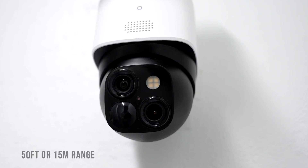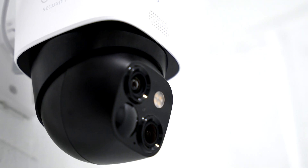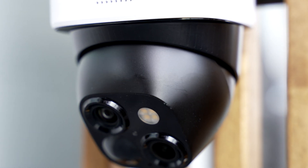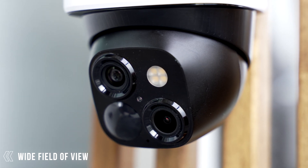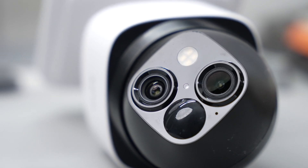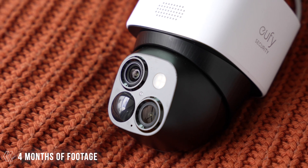The camera quality is really good. It can capture up to 50 feet or around 15 meters. What's really cool is the 8x optical and digital zoom — I can clearly see license plates of anyone in my driveway. The camera has a 135-degree field of view and 360-degree horizontal rotation, meaning no blind spots. It also has 8GB of built-in memory, allowing footage to be stored internally for up to four months.